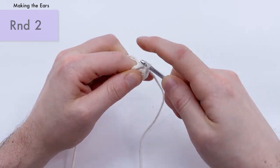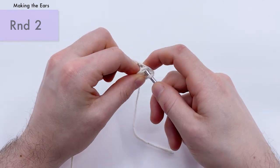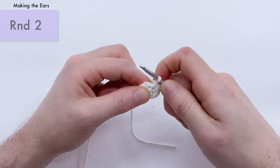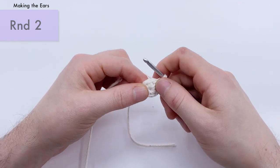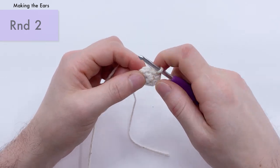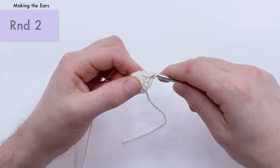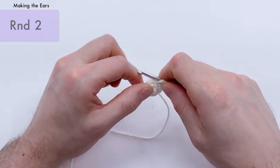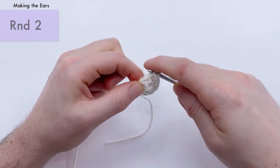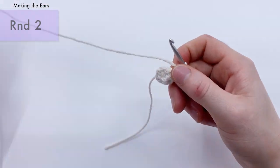Go into your first stitch, one single crochet, then into the next stitch, an increase — two single crochets for an increase: one and two. Repeat three times total. Second repeat: single crochet one, increase: one and two. One more: single crochet one, and then increase: one and two. That's the end of round two for the ear.